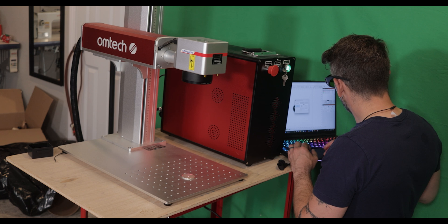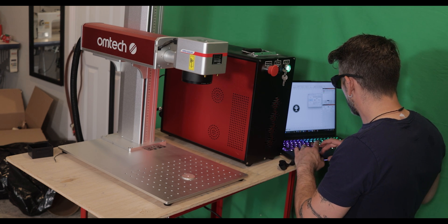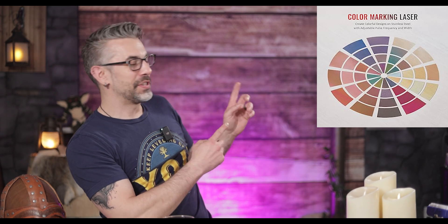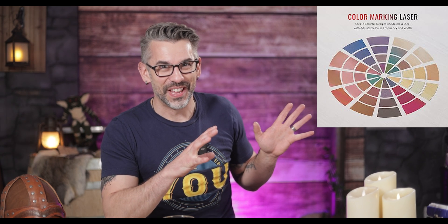After doing that and plugging in my laptop that already had Lightburn — which is the software you use to run this thing — it was pretty much off to the races. It identified it really quickly and it's ready to go. One of the first things I'm excited to try is that it isn't just a fiber laser. It's a Mopa laser, which means it can actually laser in color. There are a whole bunch of examples of the super vibrant colors you can get.